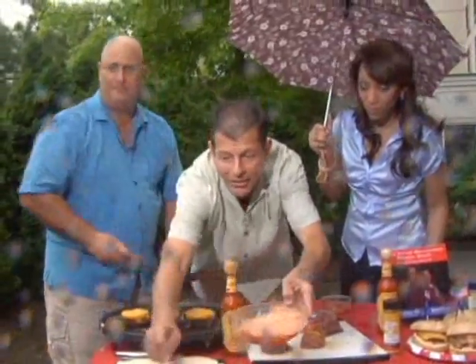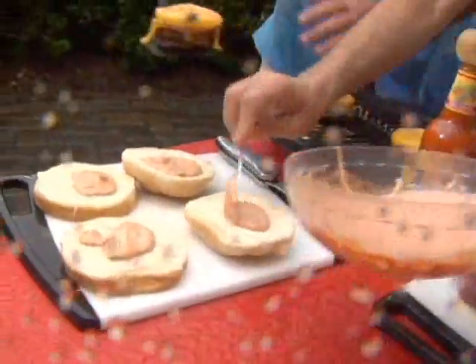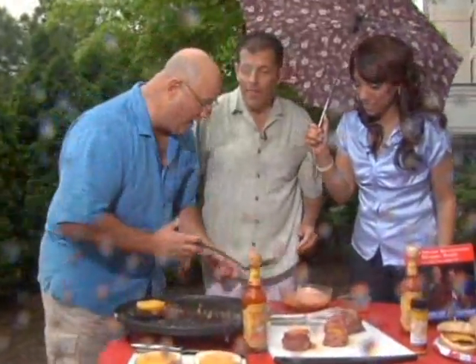I'm going to put a dollop of sauce on each of the buns here, and then top these with a little twisted skirt steak — put that right on top. That looks really good. This is really going to surprise your guests. What a great idea.